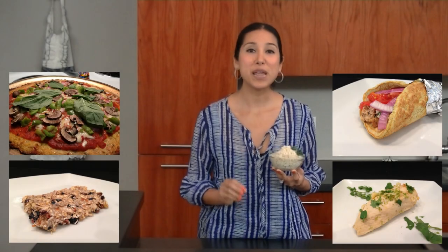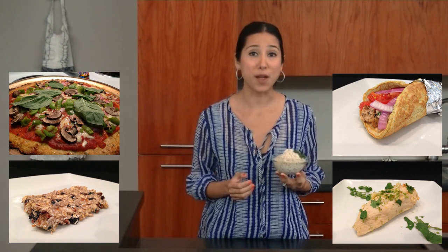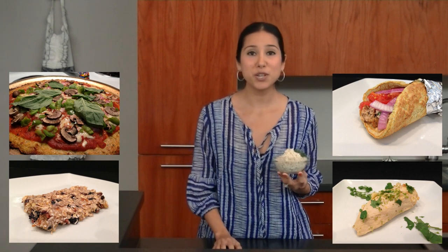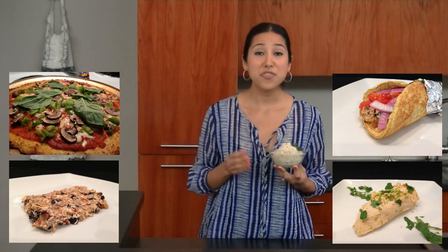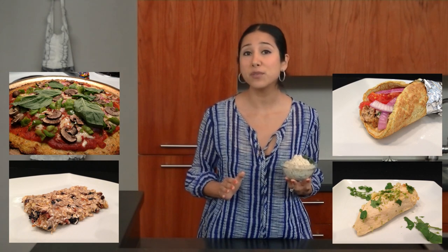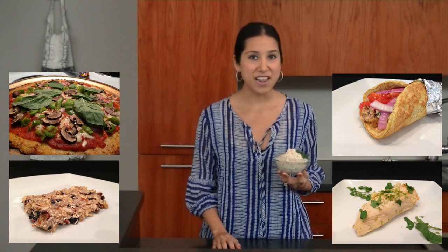Cauliflower rice is a great grain-free and low-carb option in recipes that may usually call for rice, because you can add whatever flavor you like. If you enjoyed this recipe, be sure to check out my blog on Hasfit's website. There you'll find additional recipes, hundreds of free workout videos, meal plans to lose or gain weight, and complete 30 to 90-day fitness programs.